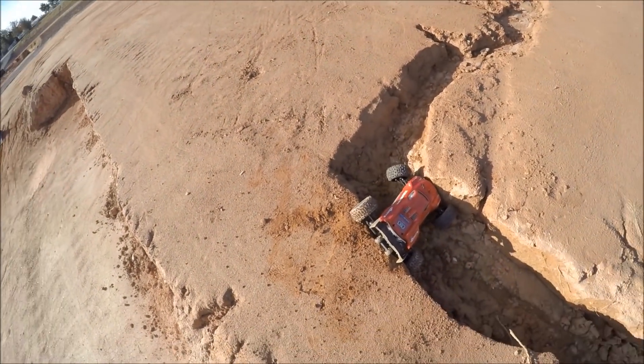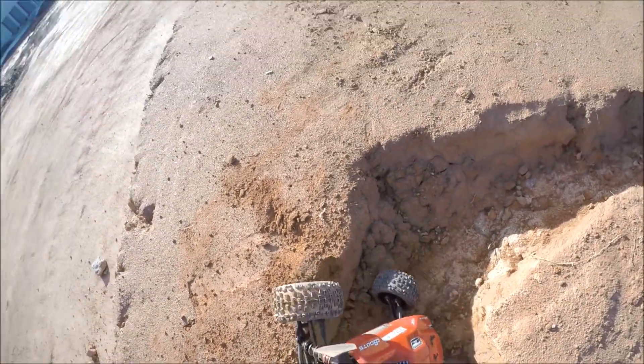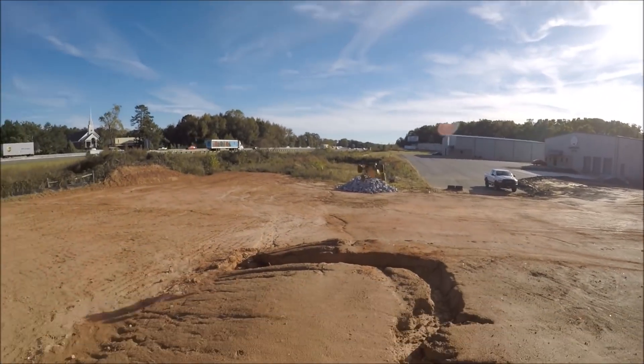Whoo, that was close! Landed right by my feet and I couldn't go anywhere because it's an embankment right there. That was close, baby.